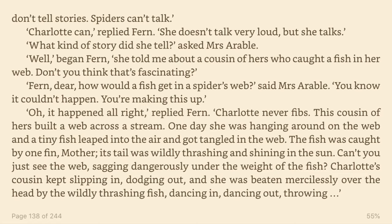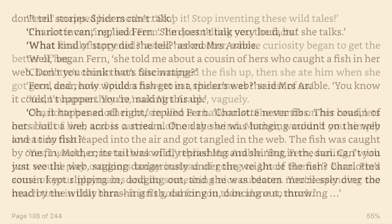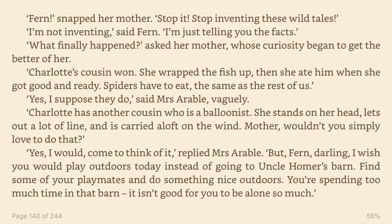This cousin of hers built a web across a stream. One day she was hanging around on the web and a tiny fish leaped into the air and got tangled in the web. The fish was caught by one fin. Mother, its tail was wildly thrashing and shining in the sun. Can't you just see the web sagging dangerously under the weight of the fish? Charlotte's cousin kept slipping in, dodging out, and she was beaten mercilessly over the head by the wildly thrashing fish, dancing in, dancing out, throwing. Fern, snapped her mother. Stop it. Stop inventing these wild tales. I'm not inventing, said Fern. I'm just telling you the facts.